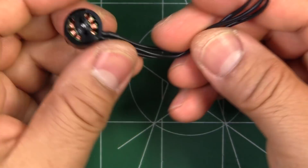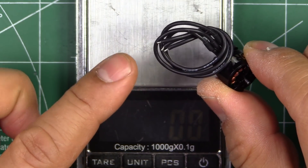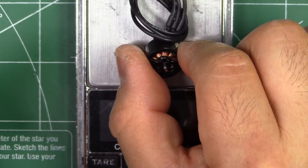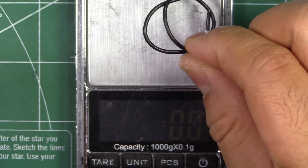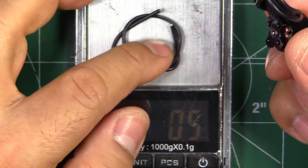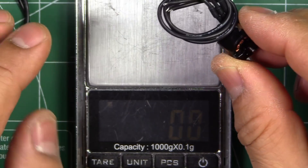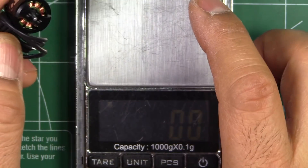This one comes in with about 100mm of 24-gauge wire for the motor leads. With 100mm of wire the motor weighs in at 9 grams. If we cut it to 50mm we get rid of about half a gram, so the motor weighs in at about 8.5 grams with 50mm of wire.